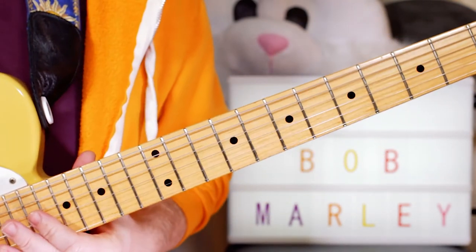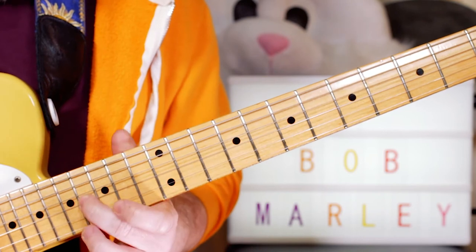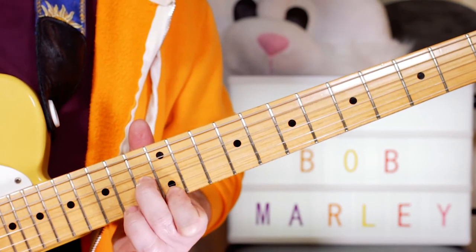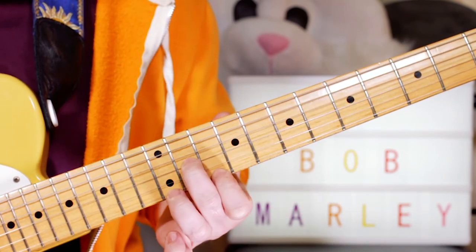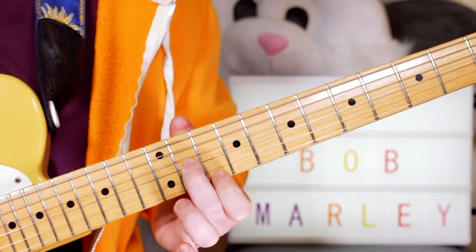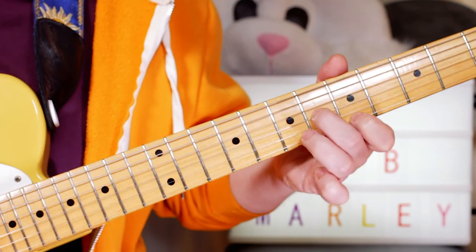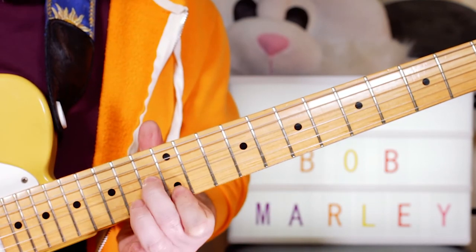I'm playing the same pattern over the different chords. When I go to the E chord, I go to 13 and 12, then 16, 16, 14, 14, 13, 12. Then back to A, just following the chords. Then to the D chord, I go to 11 and 10 — so 11, 10, 14, 14, 12, 12, 11, 10. Back to A, back to E, then A and D for "this is my message to you."